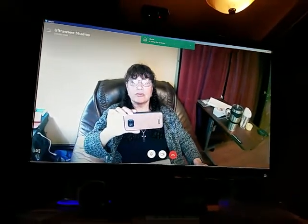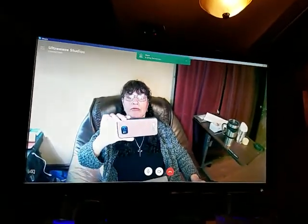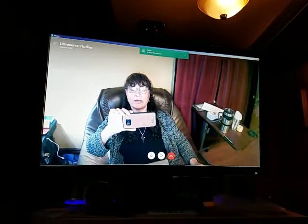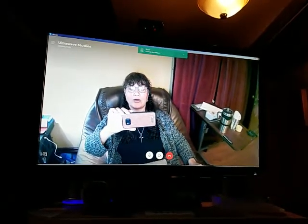I'm happy with it — a really cool, inexpensive webcam that works well with no setup required. Just plug it in and off you go.